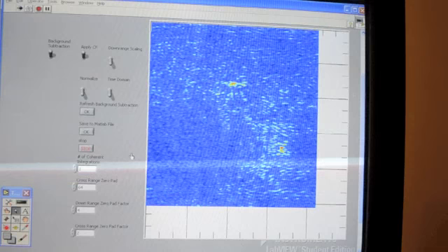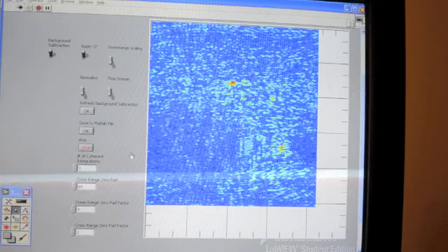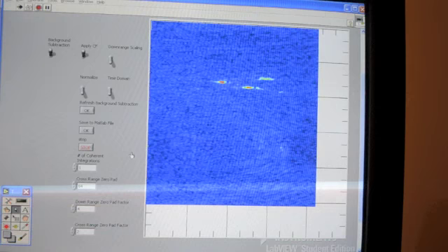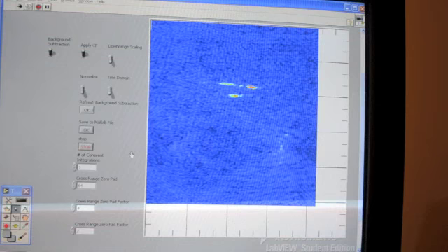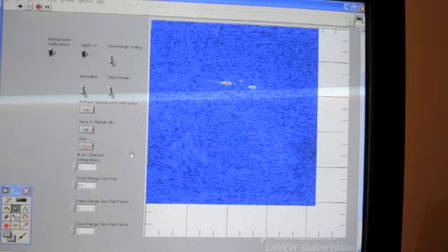Right now I just have a hammer sitting out there holding down my styrofoam table, shown right there. I'm going to place a couple of really bright targets out there — we'll be able to see those in both range and cross-range. There we have two copper cylinders, distinct in both range and cross-range.